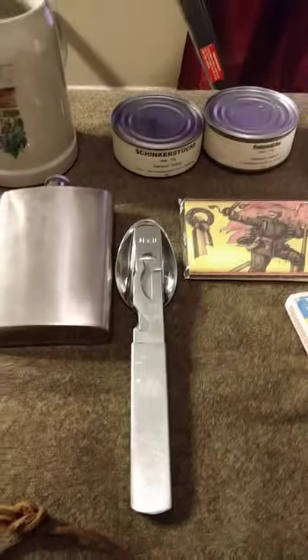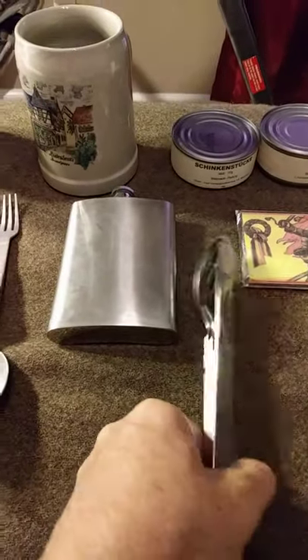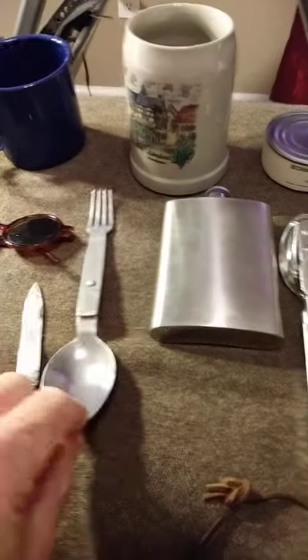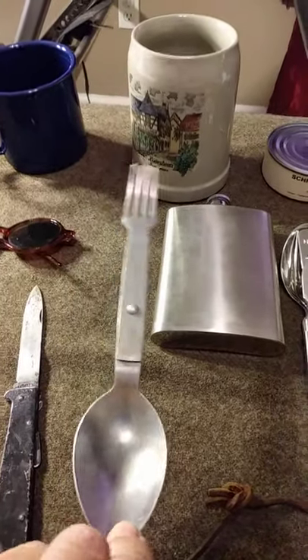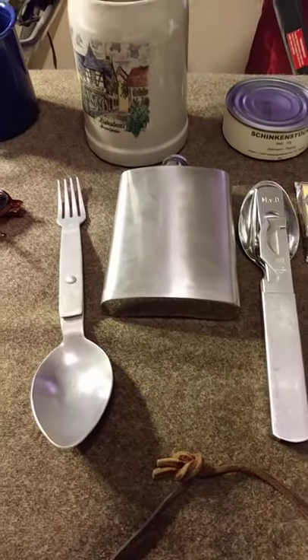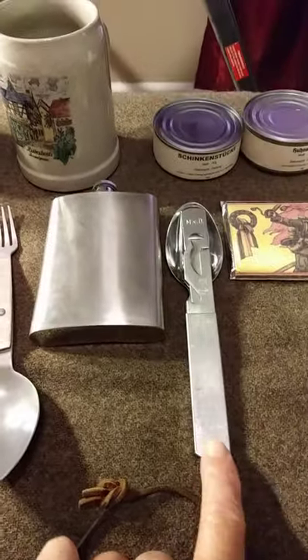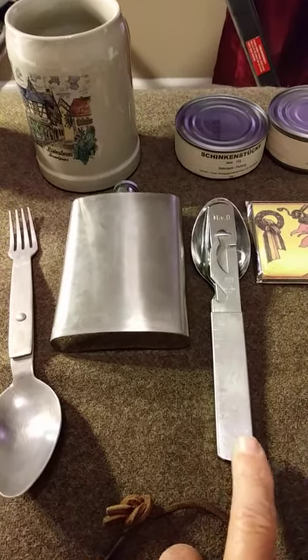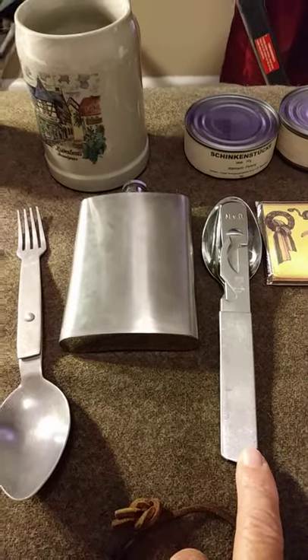Eat with period correct utensils. Here I have an officer's set — this is post-war — and an enlisted man's fork and spoon. These are still available if you search the web; they're fairly common. Right now Sportsman's Guide has these in both the German and Austrian versions.